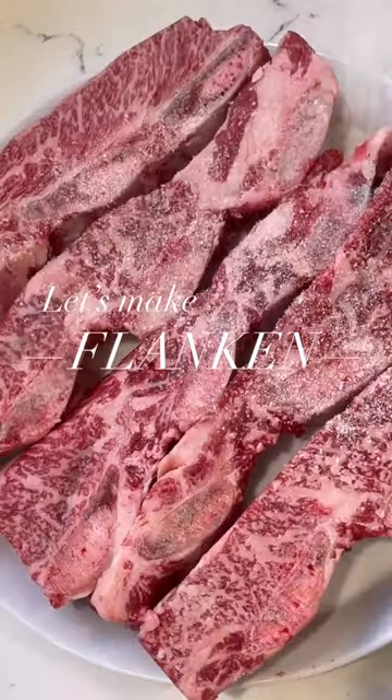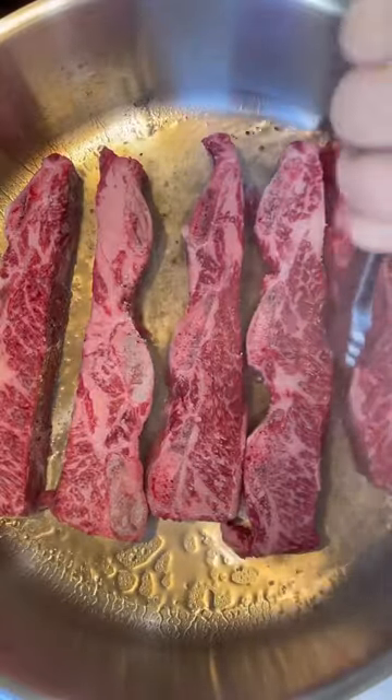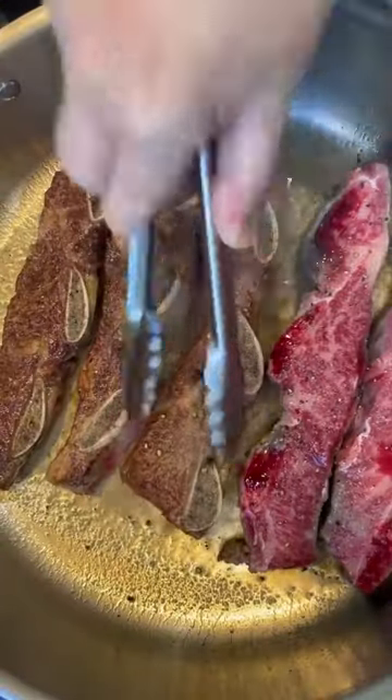My favorite dish to make on the Jewish holidays is flanken. These are bone-in beef ribs that are cut across the bone instead of between the bone.